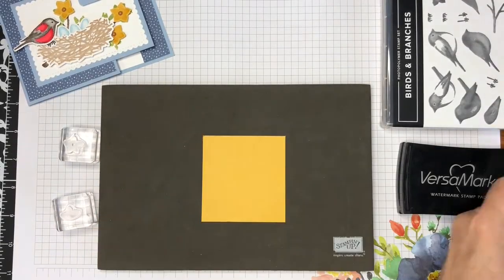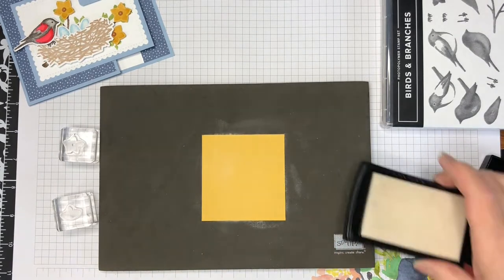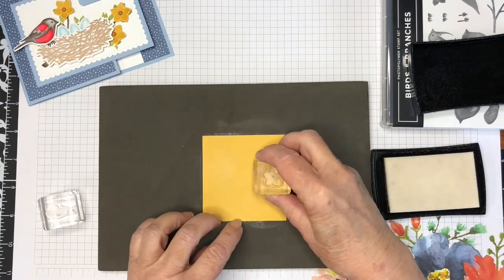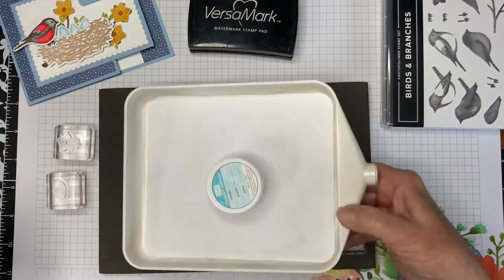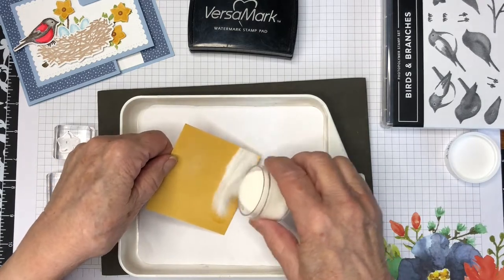This is a piece of bumblebee cardstock and I'm going to stamp with VersaMark ink on it — the little flowers for the gift card holder. I'm going to use clear powder and my heat gun to give the appearance of a darker bumblebee ink on this. Bumblebee is one of the new in-colors that are going to be available for the next two years.